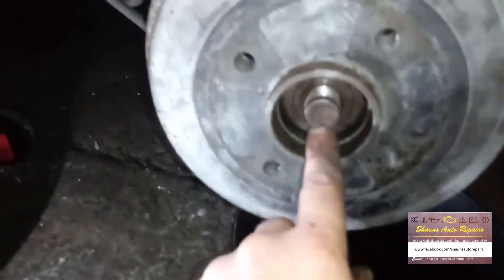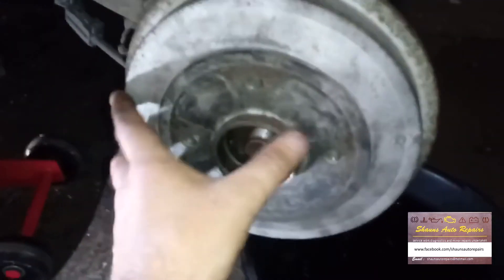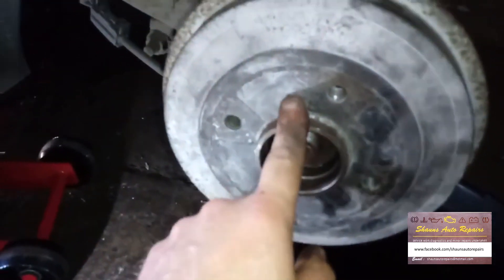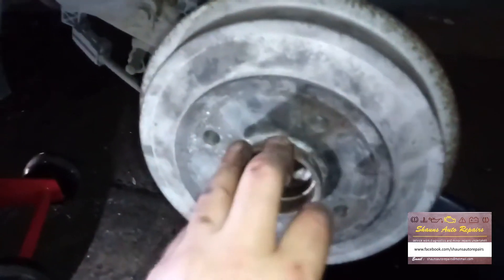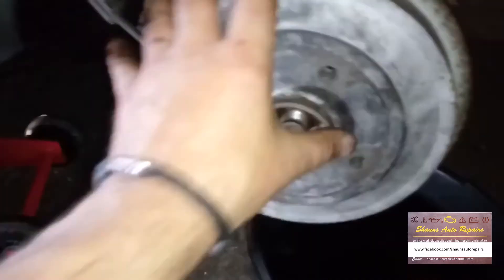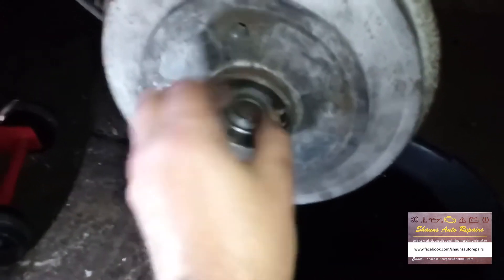Once you've got it to the optimum distance where you can just about get the drum back on, and the handbrake lever is back at home, it's time to put the drum back on. Once it's fully home, you've got to be able to spin it freely. If it's binding or dragging, you've over-adjusted it and you need to take the drum off and de-adjust it slightly in reverse order, because if you leave it dragging it'll just get hot and cause excessive wear on your brake shoes. Now we need to install our hub nut again.